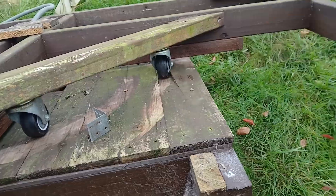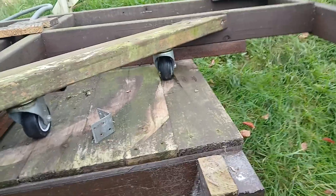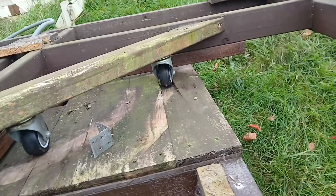Having the array at this width has given the wind too much of a leverage effect, and you can see underneath the caster there — it's just gone straight through the wood.